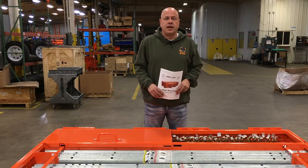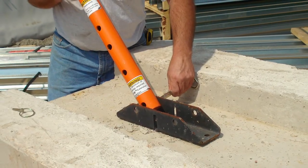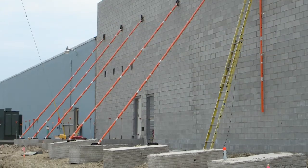With the top extension hanging with the wall supporting the weight of it, the worker on the ground can walk the extension out to the dead man anchor point and install the bottom extension and fasten it at the bottom location.